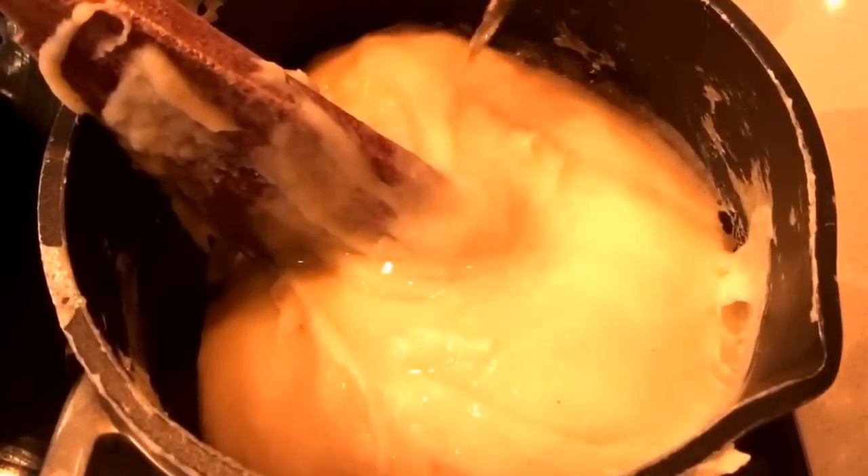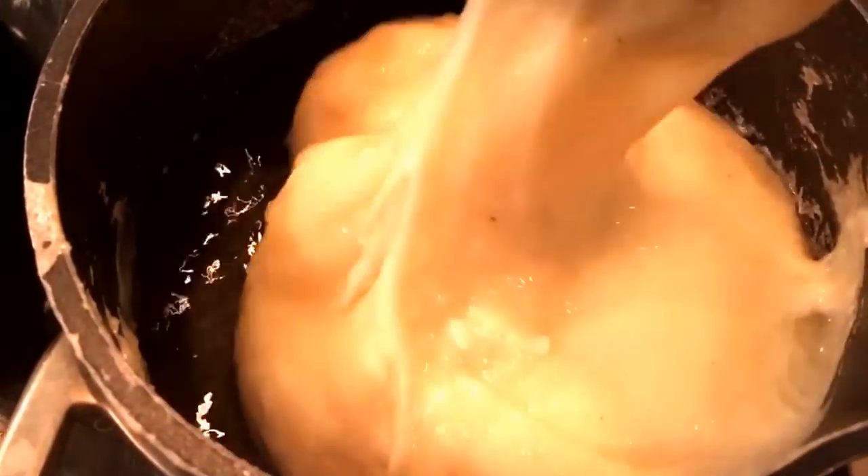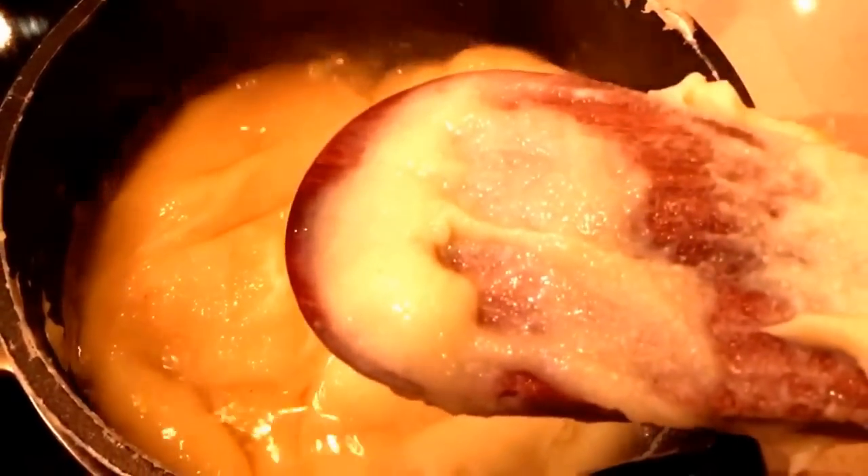This has been cooking for about five to six minutes, and I'm now going to add about 200 milliliters of water and steam it. I'll just turn it around a bit, cover it, and steam it for about 10 minutes. It's bubbling, so I'll lower the heat, cover with the lid, and steam it further.